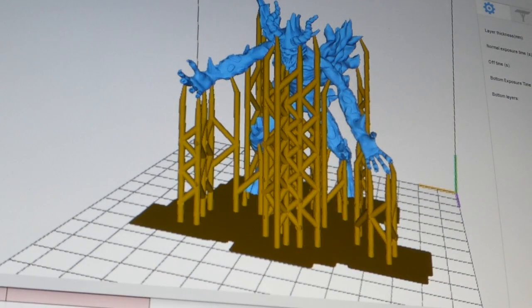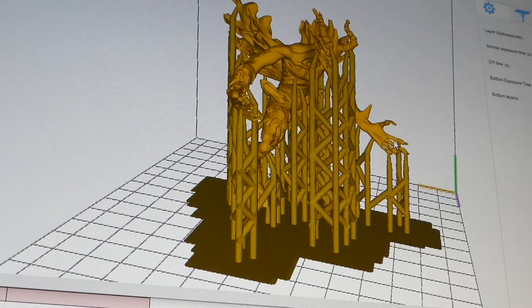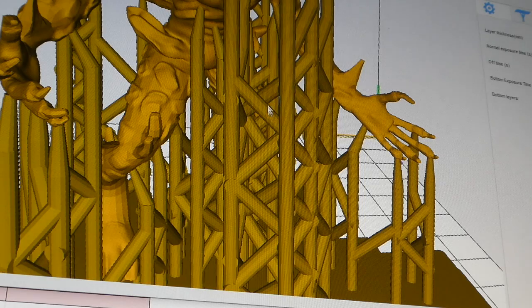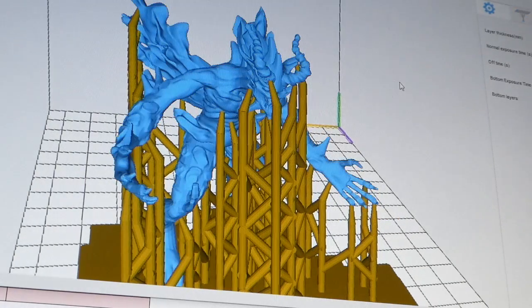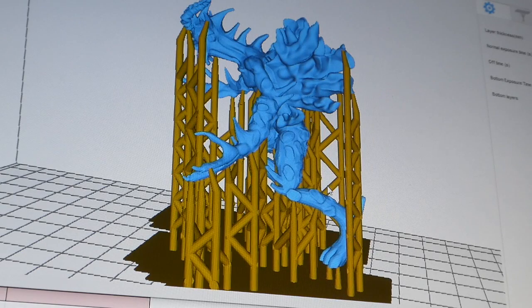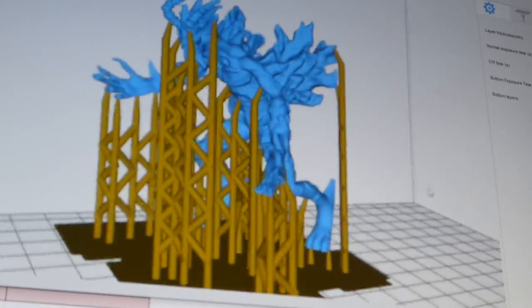Here is the graphic of the slicing stage of the model. You need to remove the trellis work of support material - the model is shown in blue and the support material in that browny color. As you can see, the end of each support comes to a point. These supports are placed here because the model has overhangs that otherwise couldn't be printed. We need to remove them - the model wouldn't print correctly without that support material.